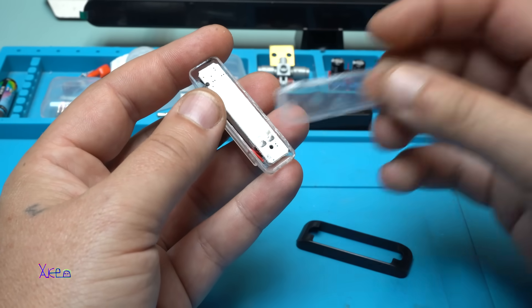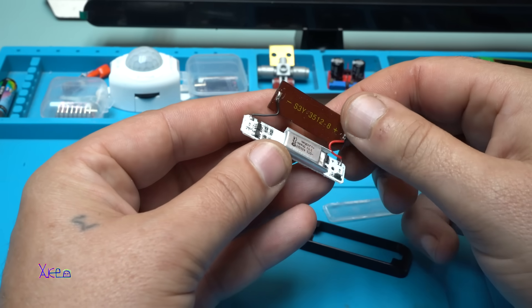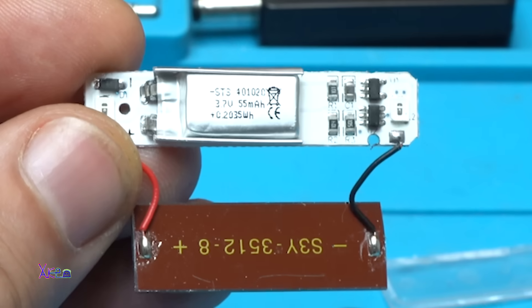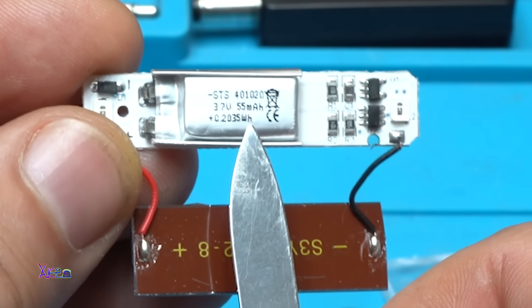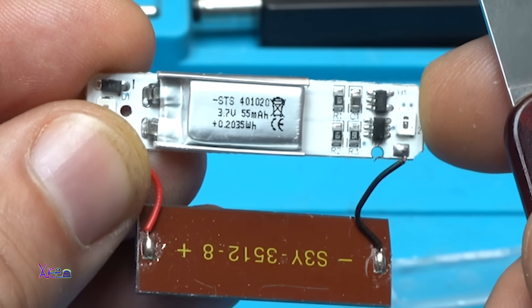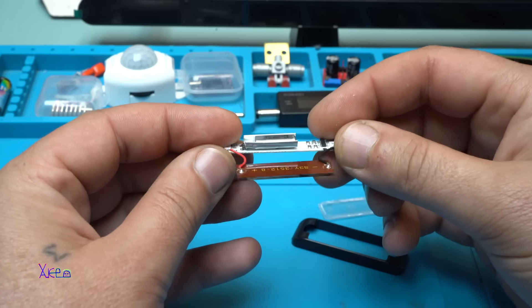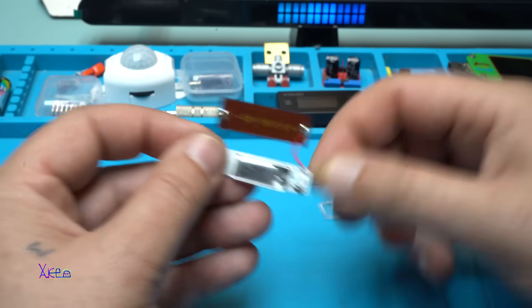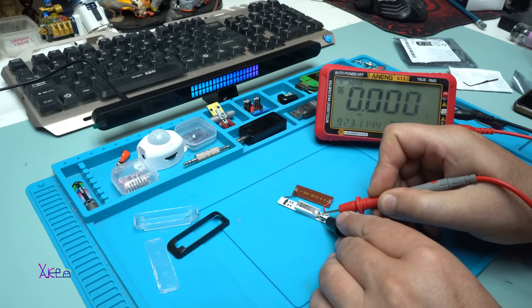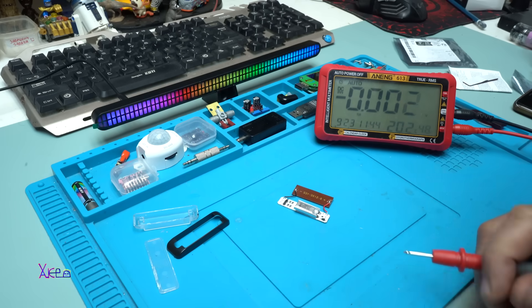I'll put some super glue so I can put everything back. There's a tiny solar panel and a tiny lithium battery — take a look how small it is. It says 3.7 volts, 55 milliamp-hours, which is 0.2 watt-hours. Let's measure the voltage of the battery — it says 2.6 volts. That is very low; this battery needs to be charged.